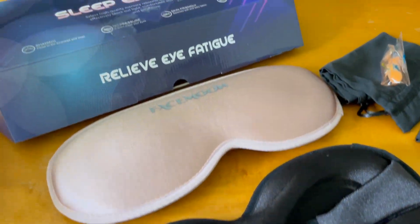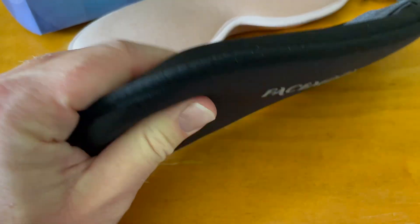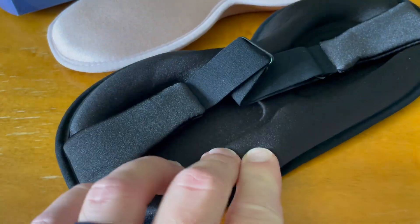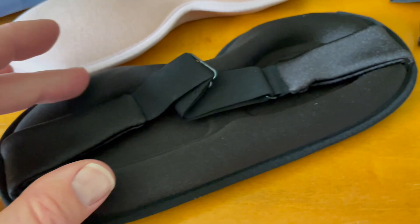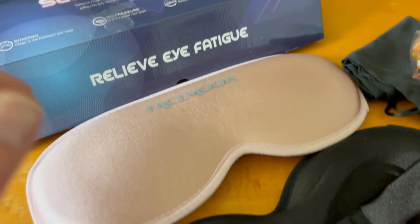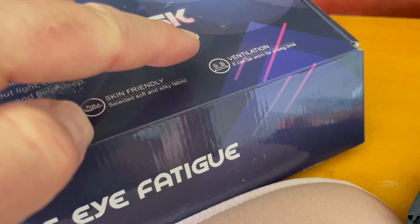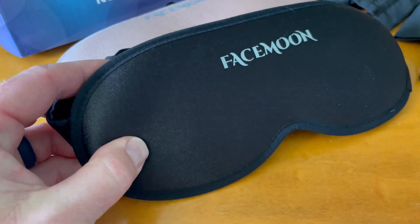We also have skin-friendly materials — this has a really nice silky feel to it. It has kind of a beaded, almost sandy feel around the face to give you nice conformity. It's also a fabric that allows for ventilation, so it can be worn for a long time without that feeling of overheating.